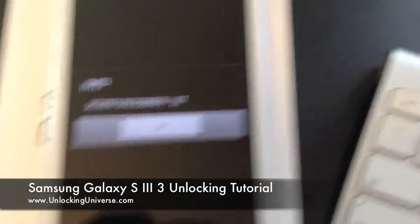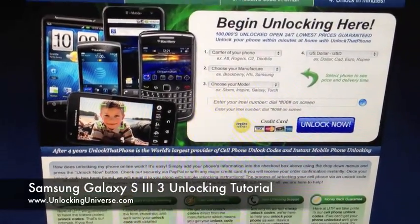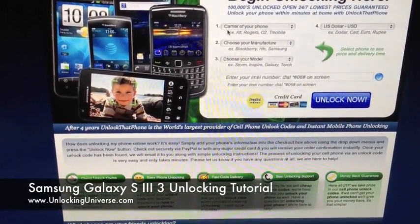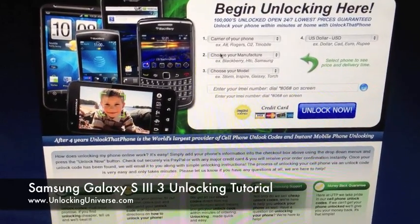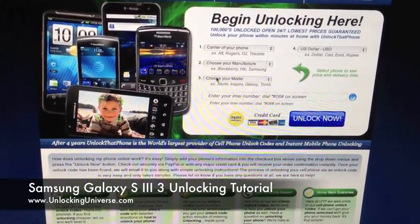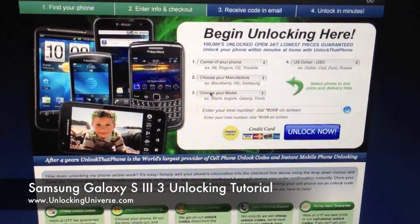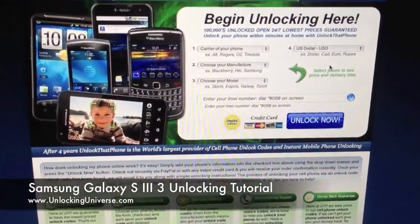Write that down, then head over to Unlocking Universe or Unlock That Phone — they'll take you to the same place. The first field is the carrier; in this case I have the AT&T version, so the carrier is AT&T. The manufacturer is Samsung and the model is the Galaxy S3. Pay attention to your model — it's based on the continent and there may be a few country-specific variants. Also pay attention to the price and the turnaround time.